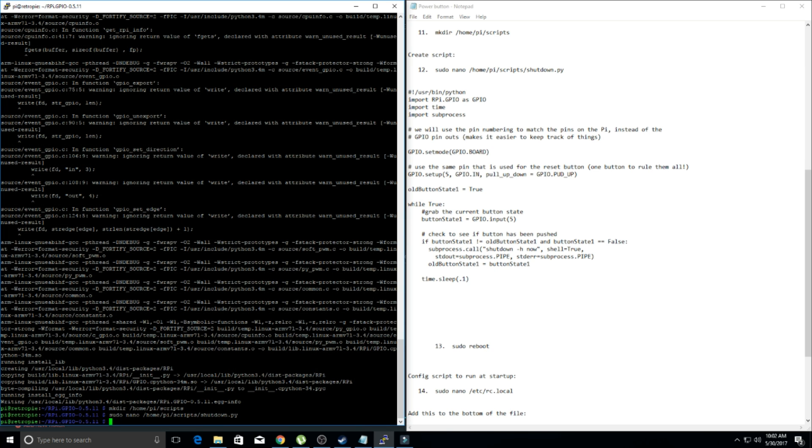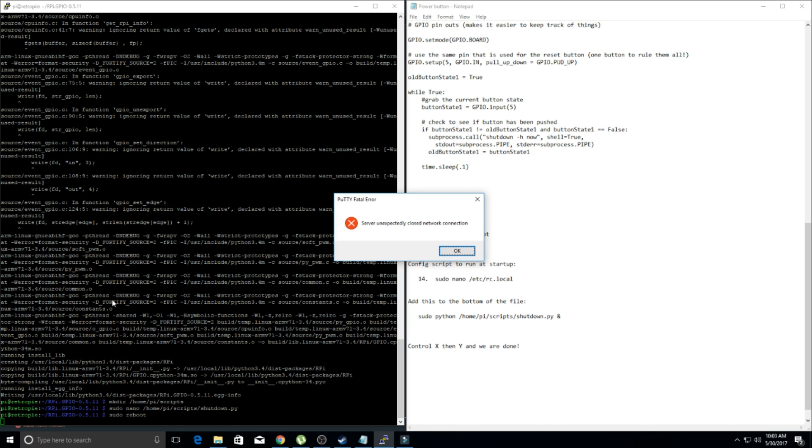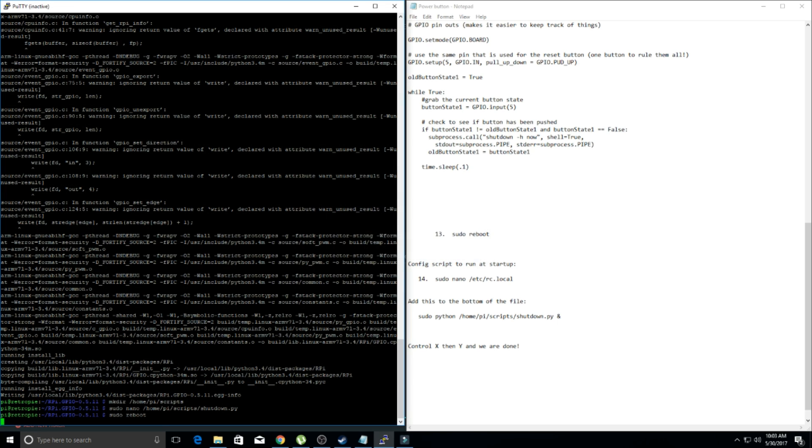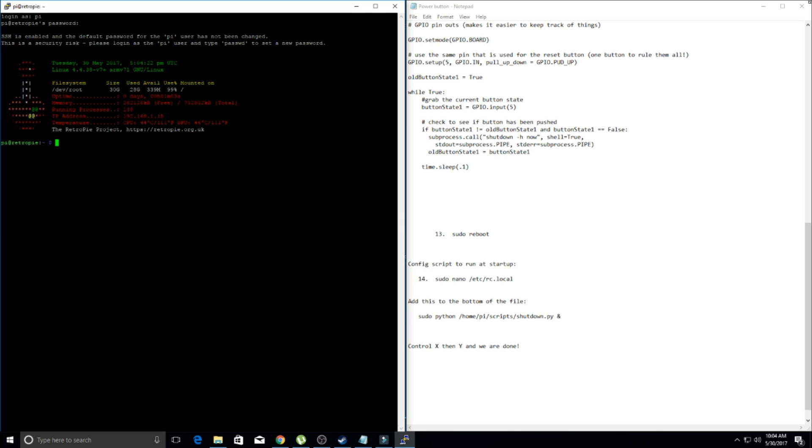So now the next thing we're going to want to do — only two more steps and we're done. Let's go ahead and reboot and then do the final step. We're going to type in 'sudo reboot' and hit enter. It's going to give us a warning: 'server unexpectedly closed network connection.' Don't trip — just hit OK. Now we're going to allow our Raspberry Pi to reboot. Once it has completely rebooted, we're going to want to re-login to PuTTY, log in as pi, password raspberry.